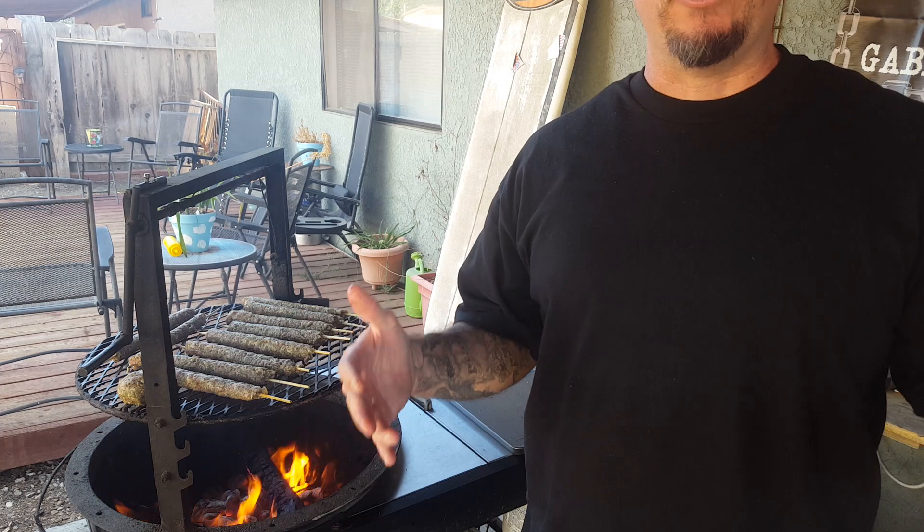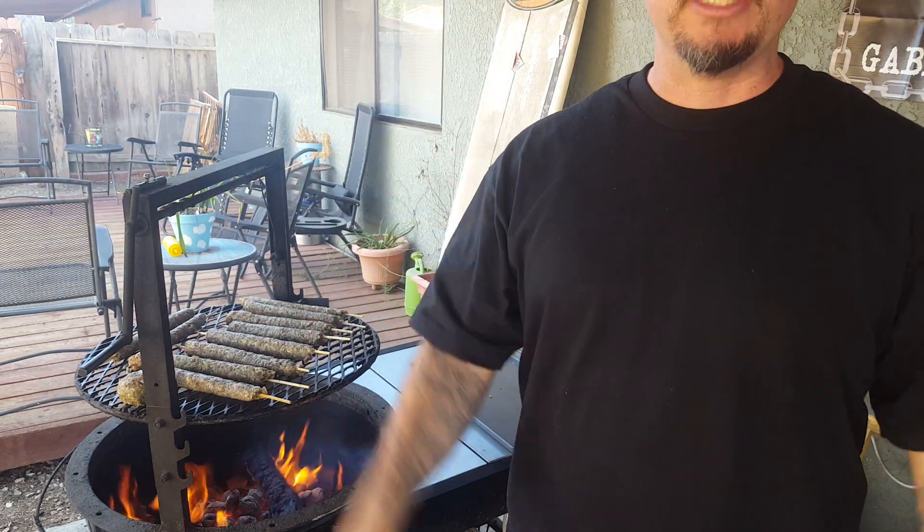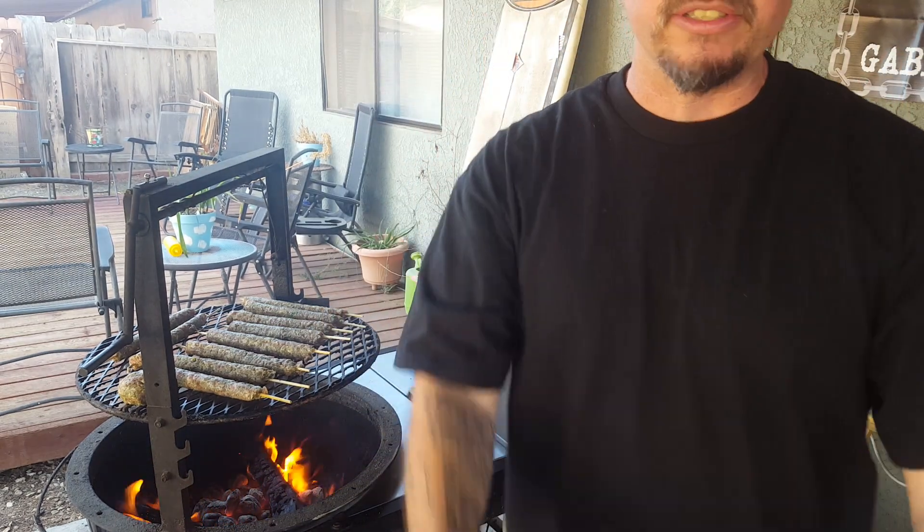Anyway guys, for you YouTubers — you guys say I don't make enough videos for you guys. For you guys who don't do Facebook and don't like them long, I'm doing quick and short. I'm gonna cook them — if you guys want to see how they come out you gotta check me out on Facebook. You guys have a good weekend, I hope you guys enjoyed it. Yay yay, Gabby's Grills!